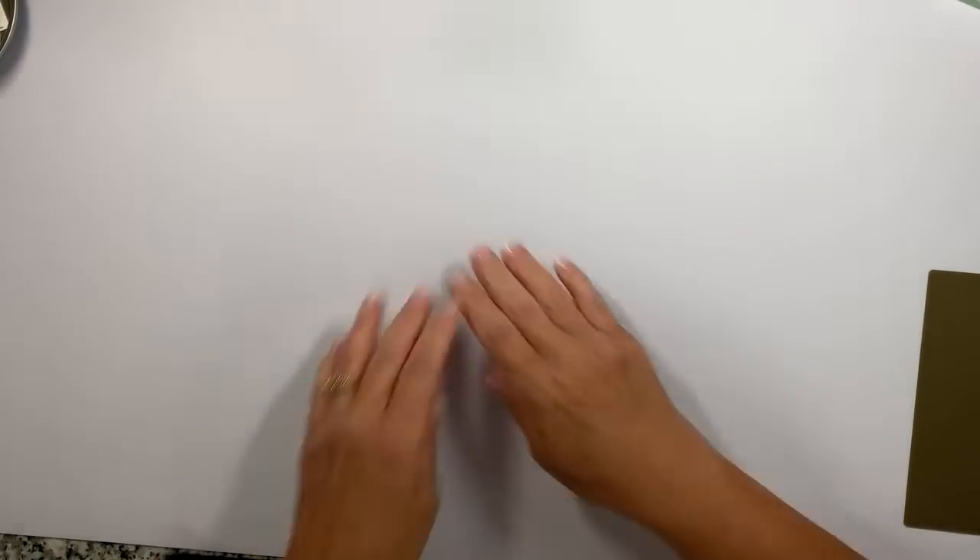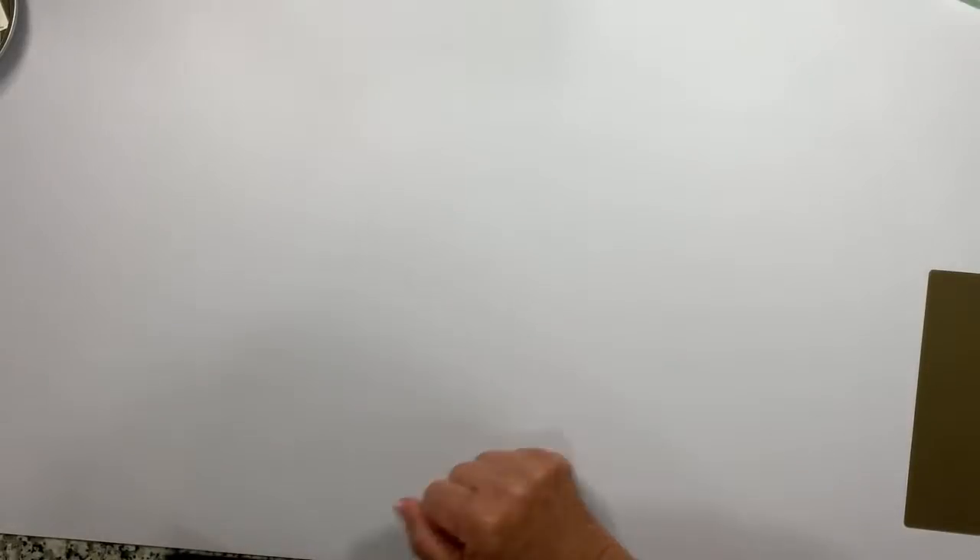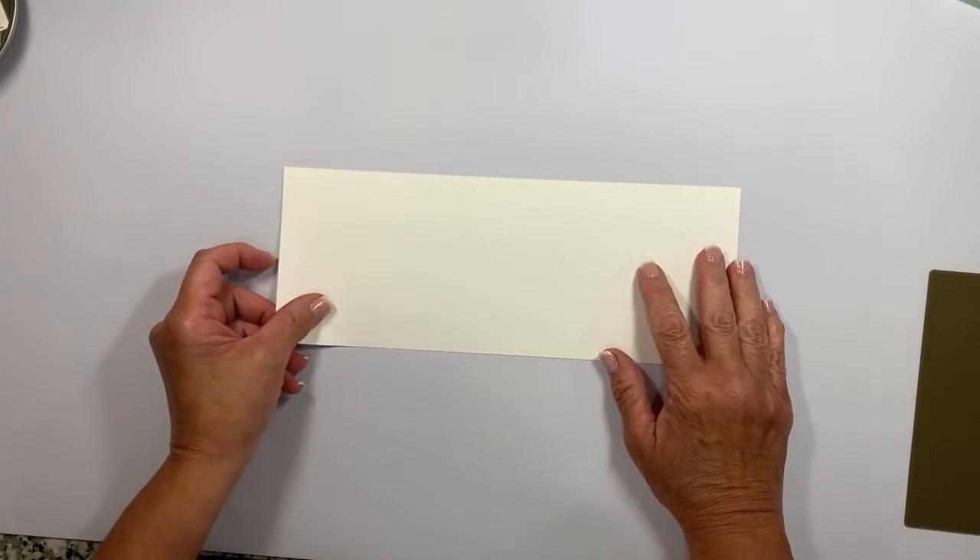Don't forget to share tonight's video with your crafting friends — sharing is like the biggest compliment you can pay me. I've changed the background tonight and we're working on a new tripod system. I'm hoping you're going to like the white a lot better than the black from last week. Let's go ahead and start with the card base for this fun fold.